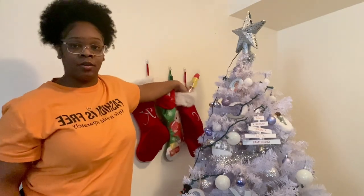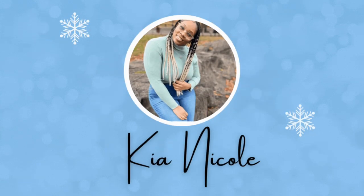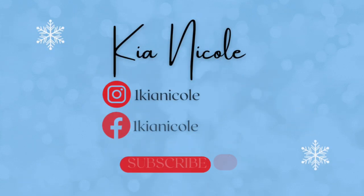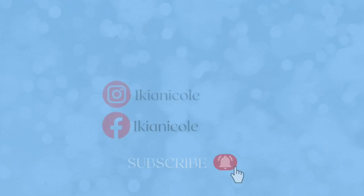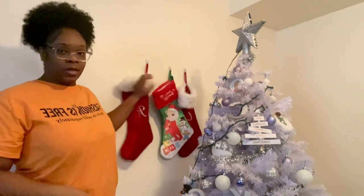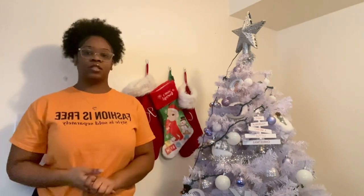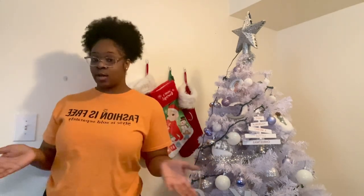I might have got too much, y'all — I don't even know if this is all gonna fit. Hi guys, it's your girl Kina Cole here and I'm back with another Vlogmas video. This is not a vlog per se; I'm just gonna be standing in one spot showing y'all what I put into my stockings. It's still Christmas related so it's a Vlogmas video.